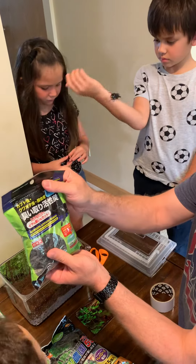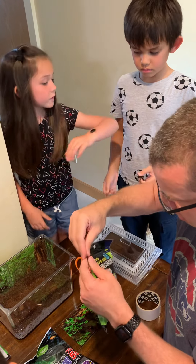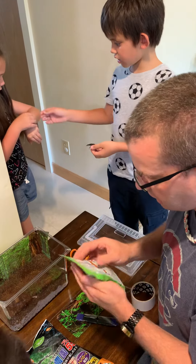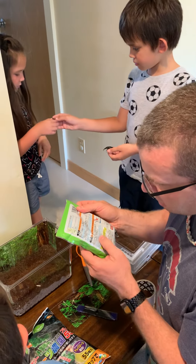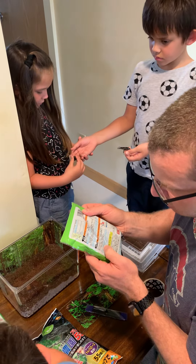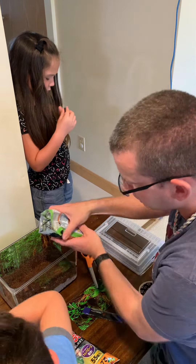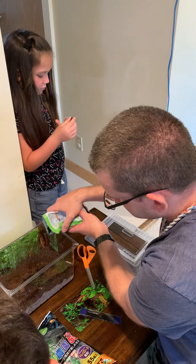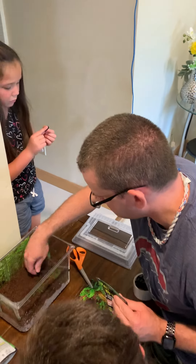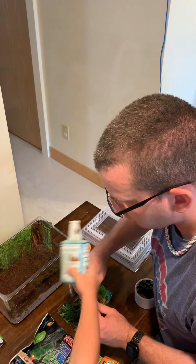They have this activated charcoal deodorizing product and you put that in — it eliminates any odors that the insects have. It says on here for four-point-four pounds use four to five large spoonfuls, so I'm just going to estimate and pour a little bit in with them, and then mix it around with the soil. That keeps it so that it doesn't smell.